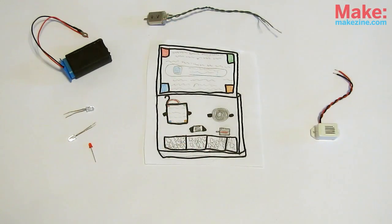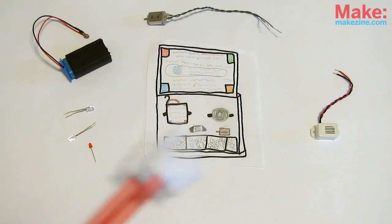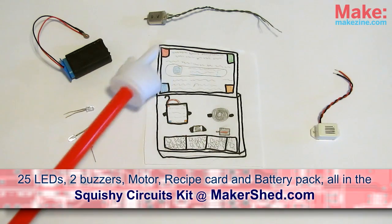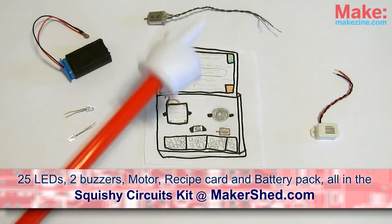For basic experimentation, you will need a 6-volt battery pack or 9-volt battery, LEDs, a buzzer, a toy motor, or head over to the Maker Shed and get the Squishy Circuits kit. Perfect for classrooms, it's got everything you need to start experimenting with squishy circuitry.